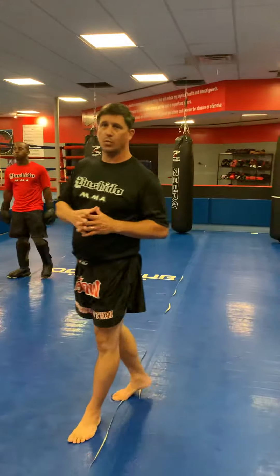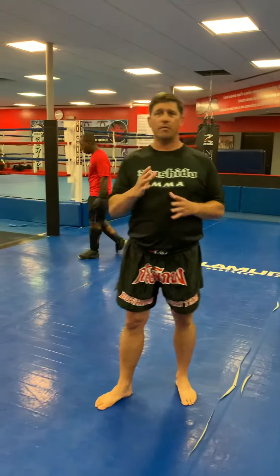So you can shadow box those at home. If you have a partner, you can practice that. But these are three of the ways that we deal with that inside leg kick. Thank you.